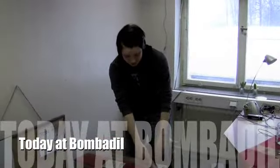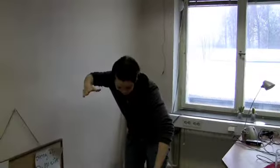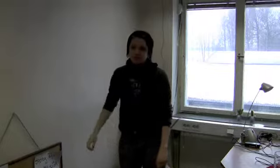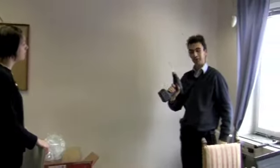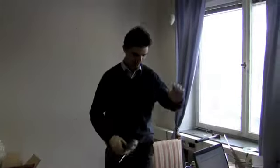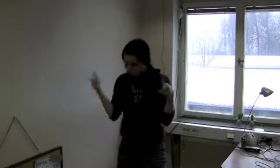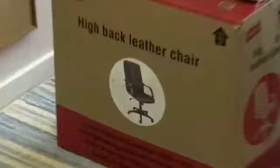Today at Bombadil... Today at Bombadil... we are — can you start again? I wasn't filming your face. Action! Today at Bombadil, it will be practice dentistry. We are unpacking and building together my new office chair.